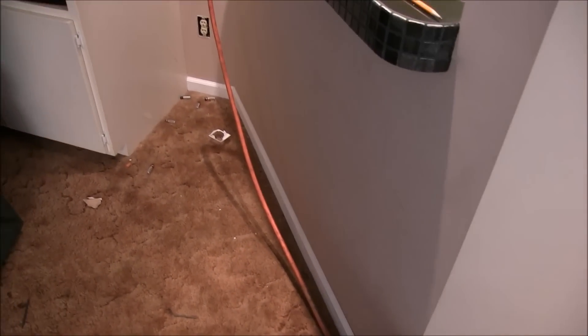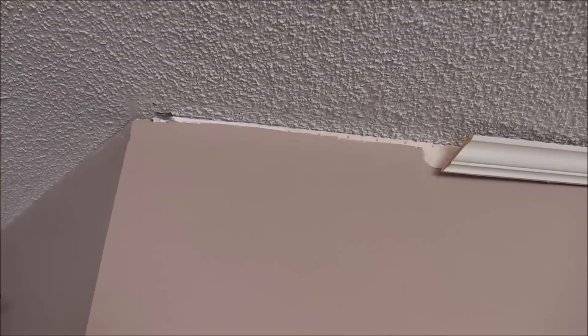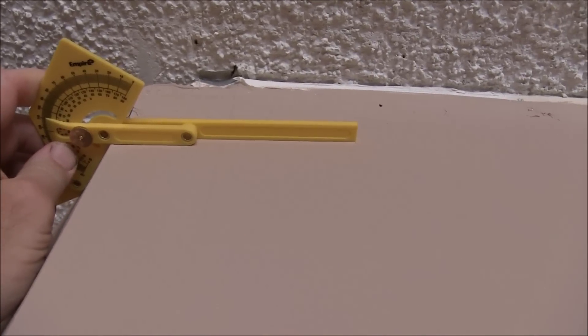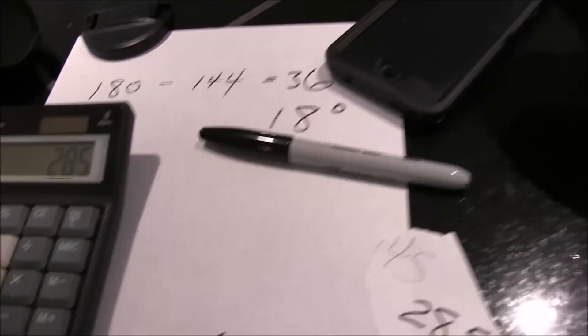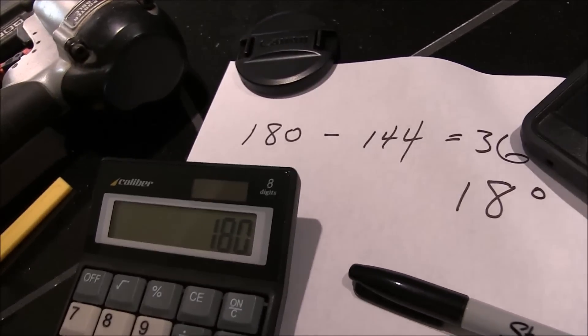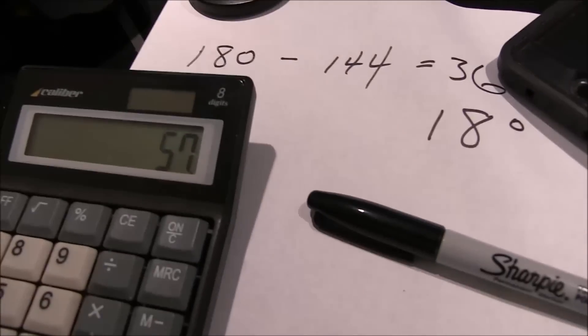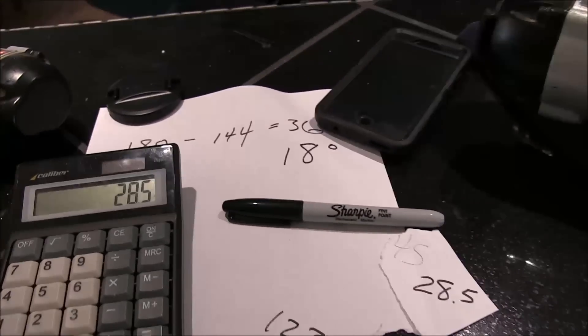We've already got our baseboard installed on the outside of this wall here, and I will show you how to do one outside angle measurement. We've already taken our little gauge here and put it up where the bottom of the crown molding will be, and took a reading. We got it fitted to the wall and our angle was 123 degrees. So: 180 minus 123 equals 57, divided by 2 equals 28 and a half degrees — that is the angle we want to cut our crown molding to go up here.